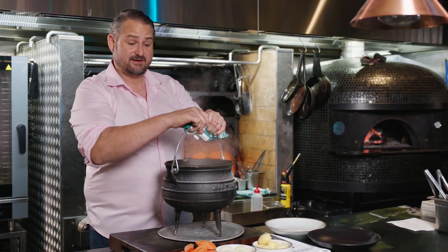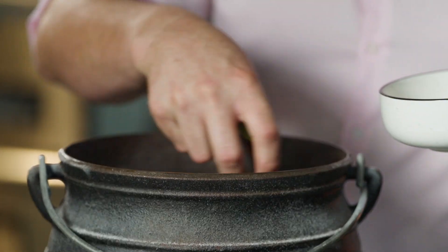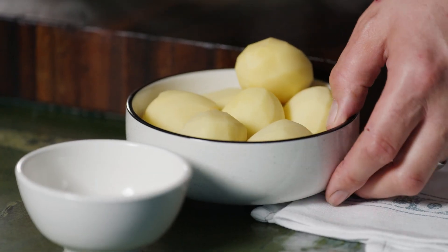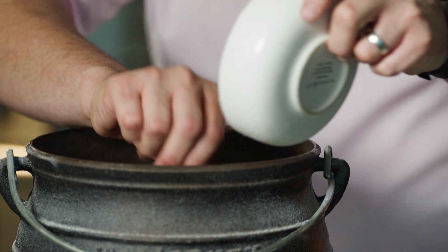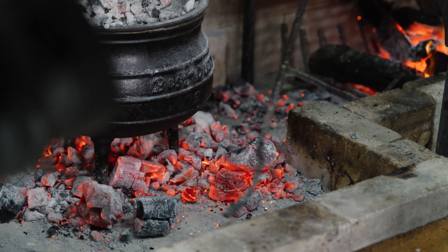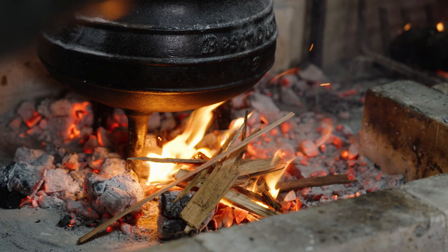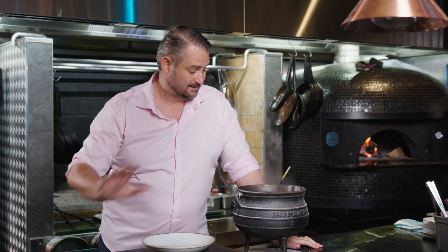Time to add the veggies. Put it back on the heat and cook it for another two hours. I've read a book, I've tidied up the garden, and I've washed the dishes — now it's time to serve this bad boy.